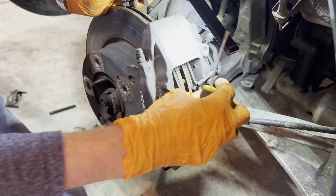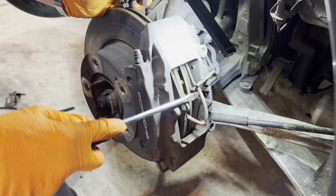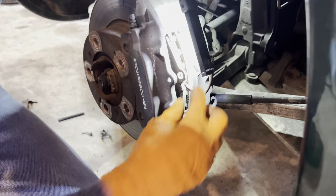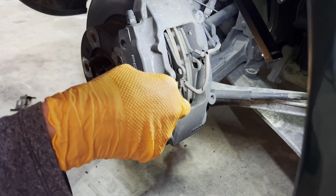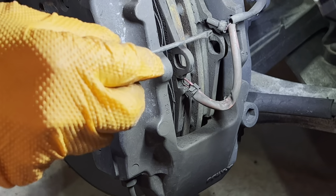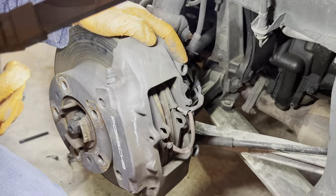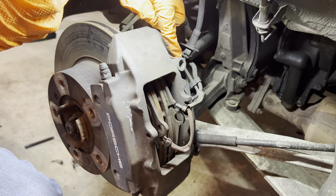Next phase is to get the brake pad sensors out. That one came out quite easily with a slightly bigger screwdriver. This one down here doesn't look to be in very good shape — getting some light on it — it seems to have snapped. This one has a long thing and that long thing seems to have snapped off. So we'll take the caliper off and deal with it from there, which involves undoing this bolt and the one down here.